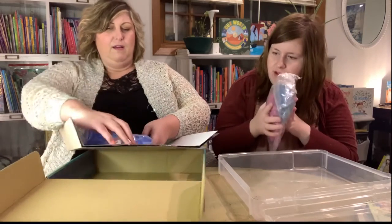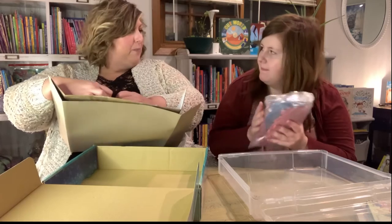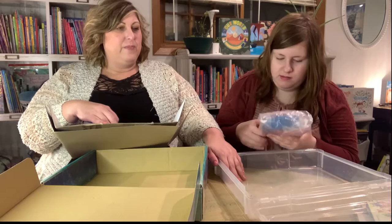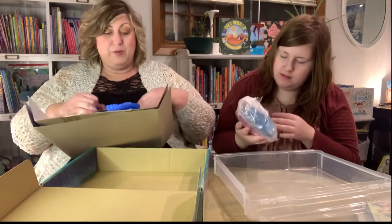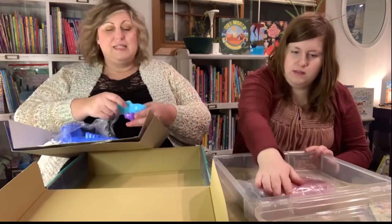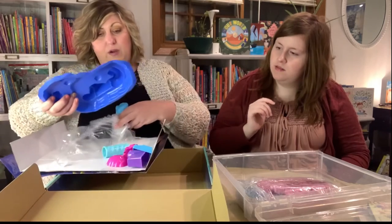Do you think it will dry up? Well, you know what the nice thing about these craft bins is that they seal tight — pretty much airtight. I've had clay and sand and Play-Doh in there and it doesn't dry out.